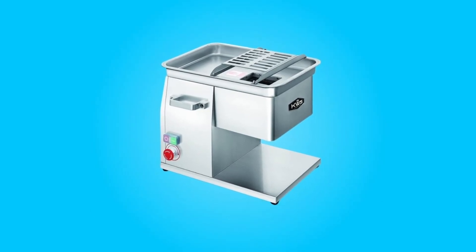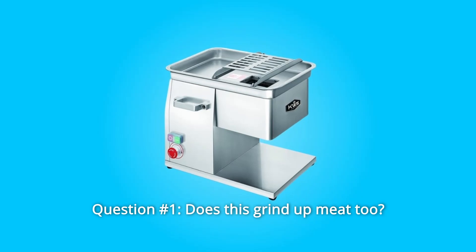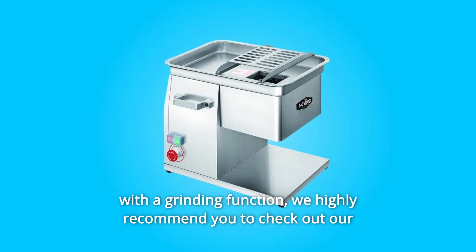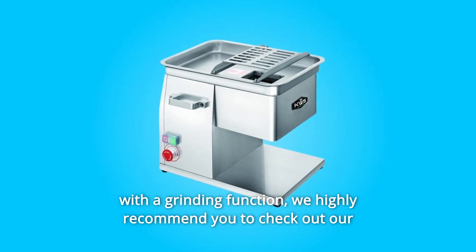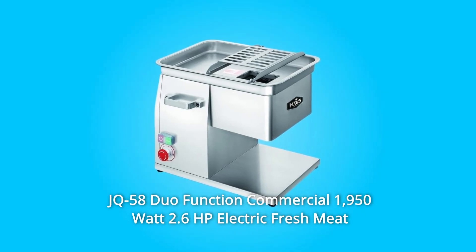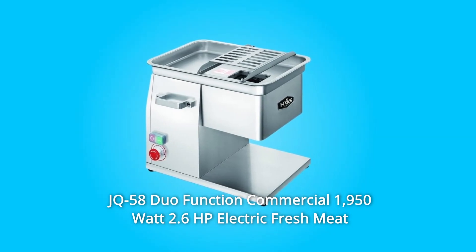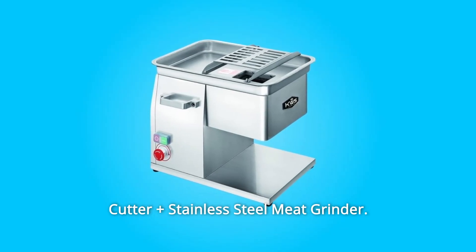Some common questions. Question number 1: Does this grind up meat too? If you are looking for a fresh meat slicer that also comes with a grinding function, we highly recommend you check out our JQ58 Duo Function Commercial 1,950-watt 2.6HP Electric Fresh Meat Cutter Plus Stainless Steel Meat Grinder.